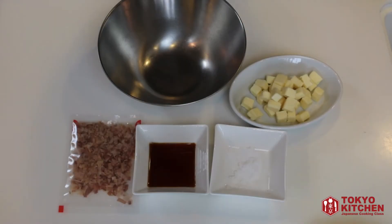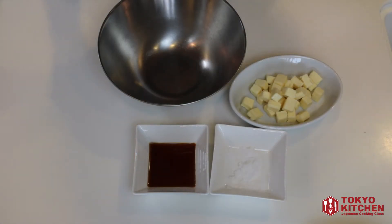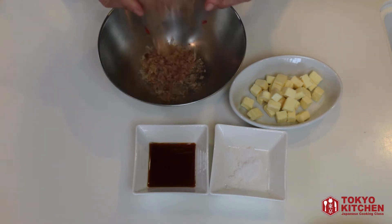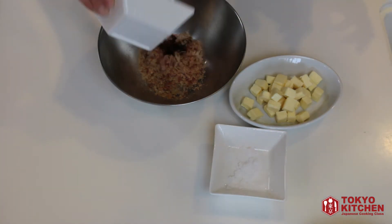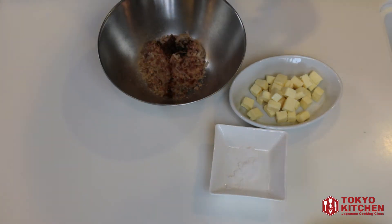First, you mix fish flakes and soy sauce together. So let's put these katsuobushi fish flakes in a bowl. Add soy sauce and mix it.